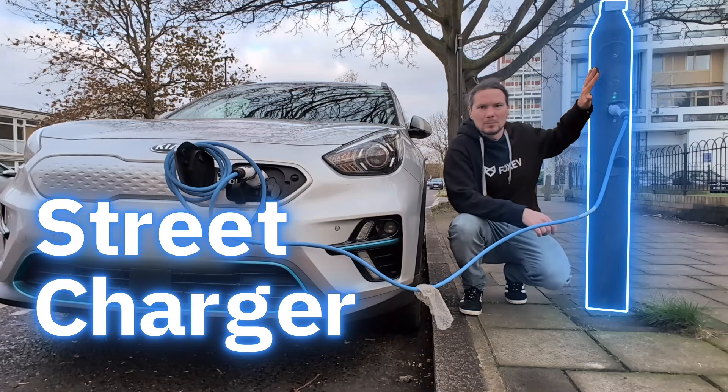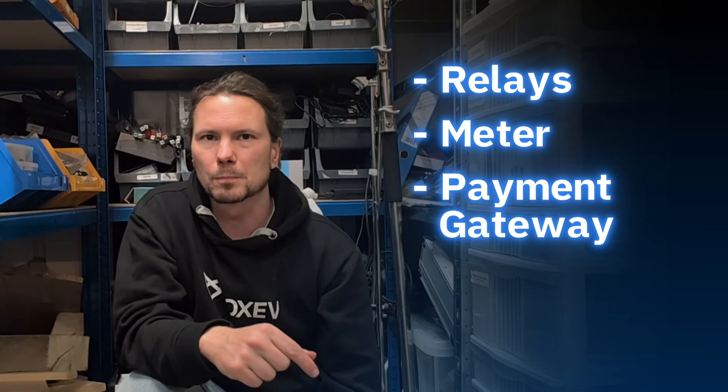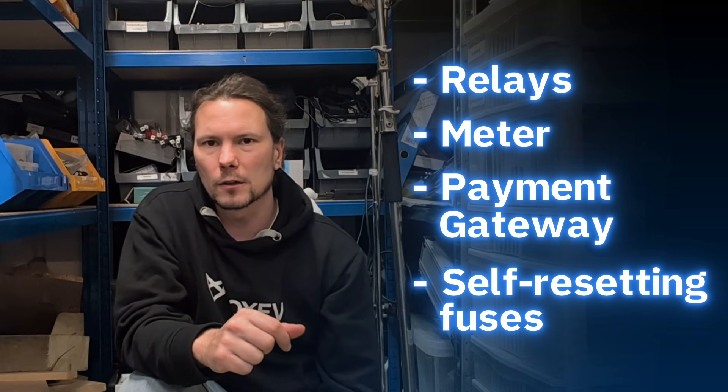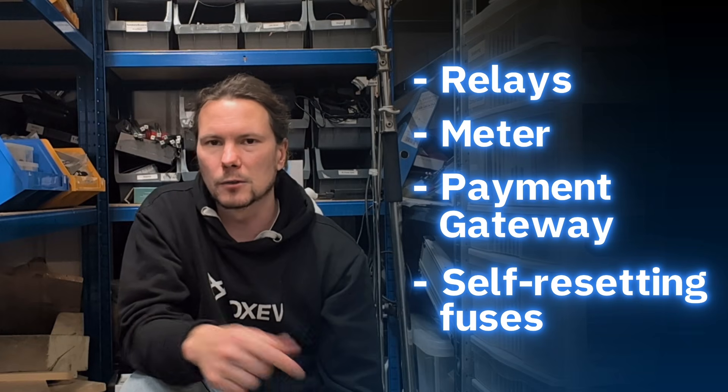The street charger is gloriously simple. You've got basically one or two relays for grid access, you've got a meter so you can be charged according to what you actually used if it's a public charger. There's a payment gateway — essentially a little device with a SIM card — that solves the commercial problem, like logging in and putting your credit card details in or using your dongle. That's not a charging problem, it's a commercial problem. And then you'll have some self-resetting fuses in case something gets too hot or someone tampers with it or something is shorted out on the grid side.